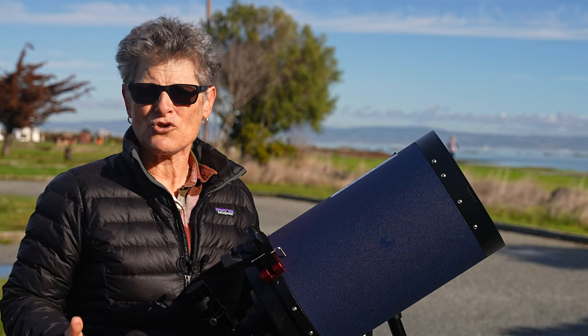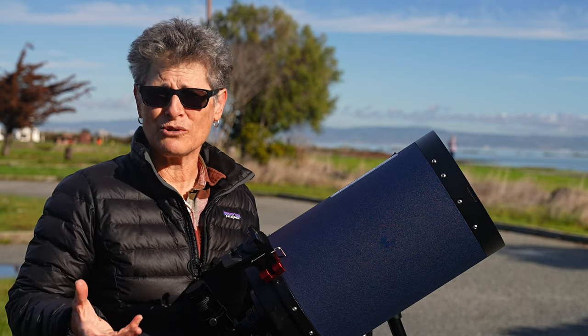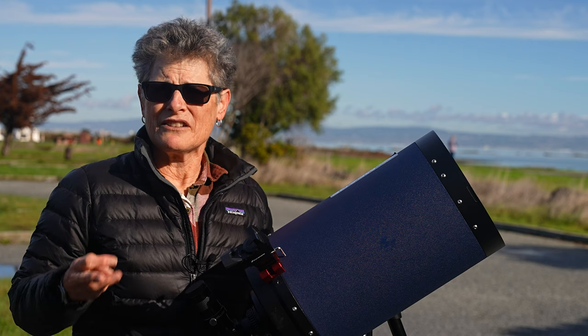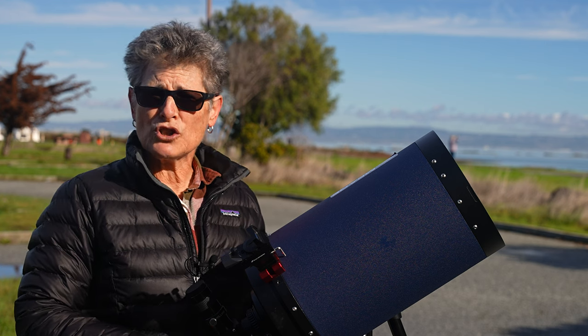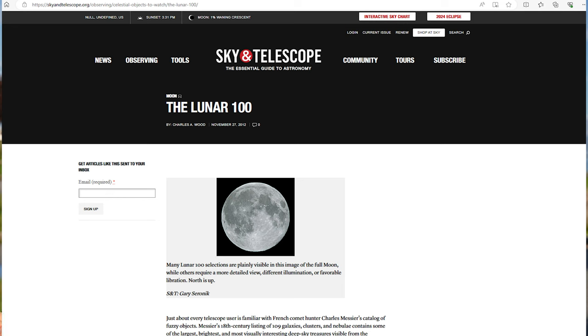Many astronomy clubs belong to the Astronomical League and just use the Astronomical League's observing programs. But there are a few other lunar observing programs, including the East Valley Astronomy Club Lunar Observing Program with over 90 objects, and the Charles Wood Lunar 100, published in Sky and Telescope in April 2004.